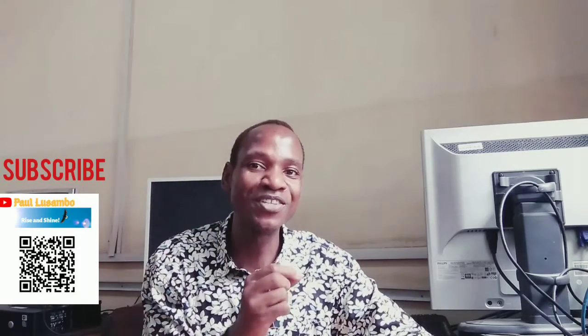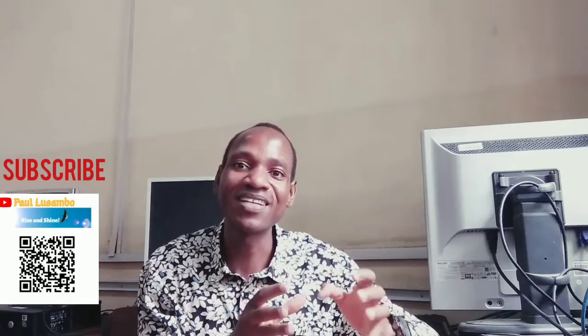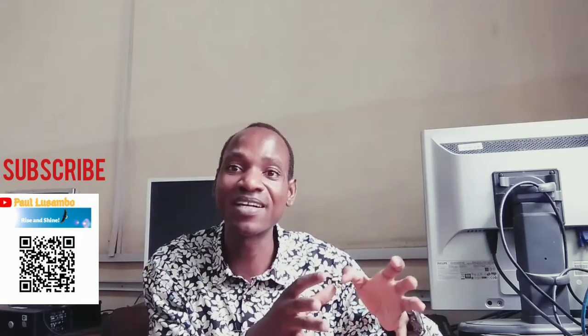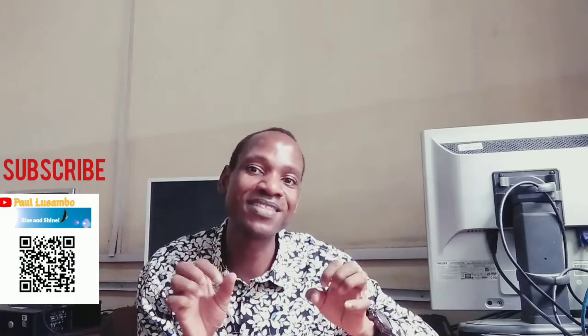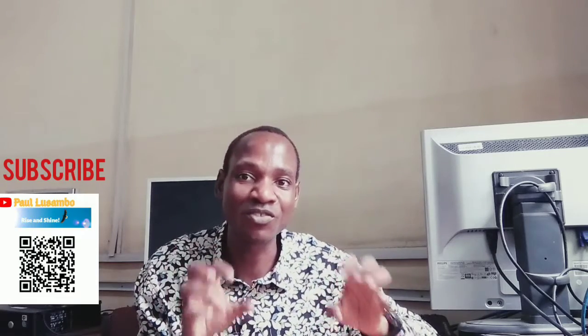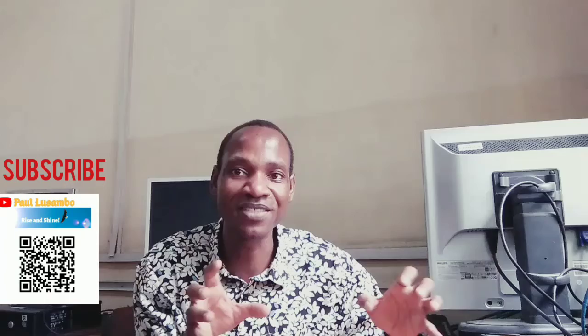Hello everyone, welcome to my channel. I'm Paul Sample. In today's video we are going to discuss the three products that you should not sell or drop ship on your Shopify store. These are three products that you should avoid selling on your Shopify store because they are going to kill your business.